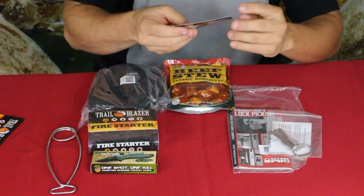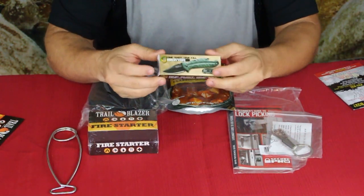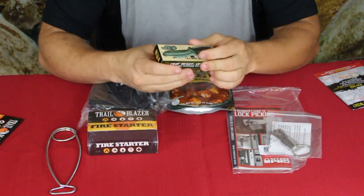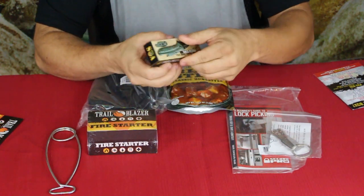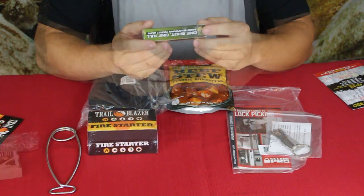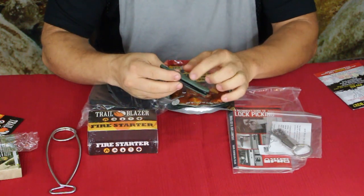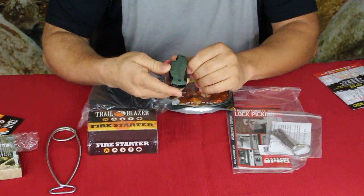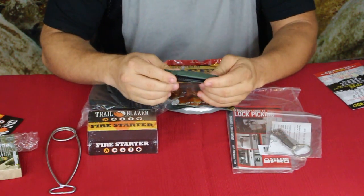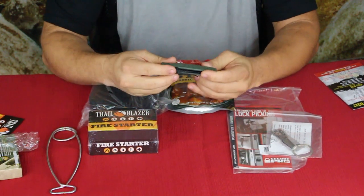The next one is this here — you guys know I like knives. This is a folding pocket knife with a bottle opener. It says 'One Shot One Kill' assisted-open pocket knife. It has basic plastic scales that are kind of textured, with a pattern that sort of looks like sand in the desert with wind-swept back-and-forth lines.